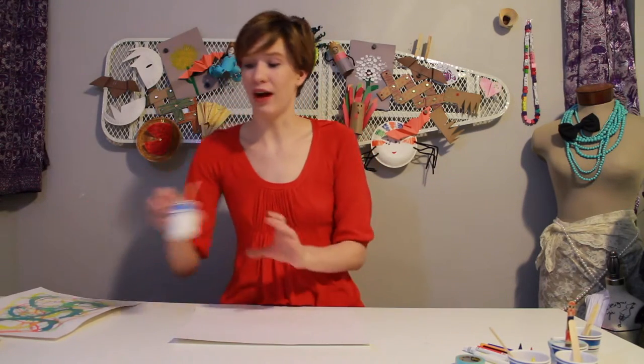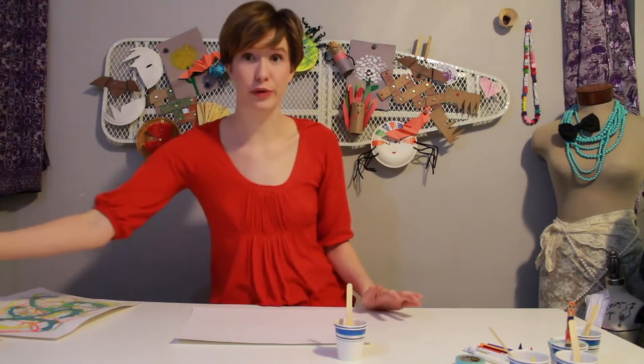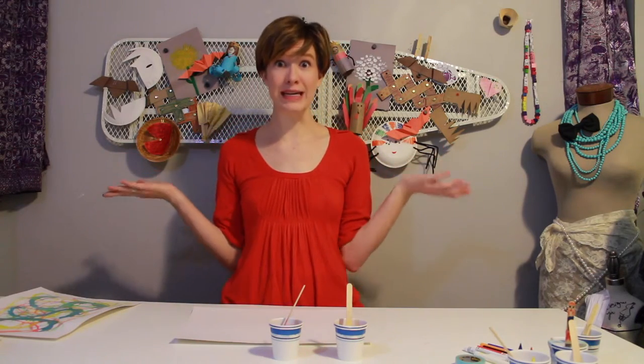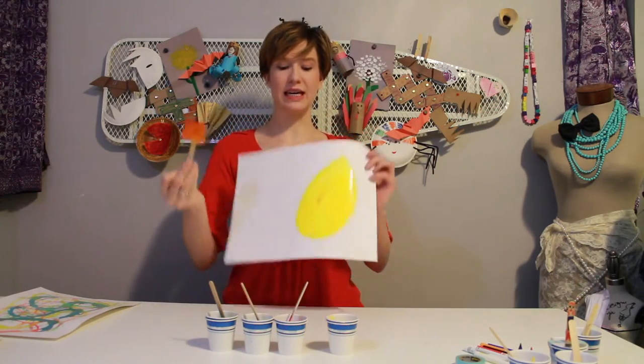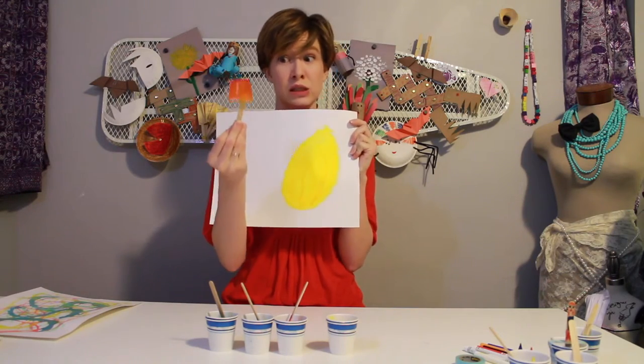Once your paints are frozen, set them out of the freezer. You'll want to leave them out of the freezer for a good 5–10 minutes before you're ready to use them, because if they're too frozen, they won't paint. And now we paint! You can see here how much lighter the color is on the page than it is on the ice cube.